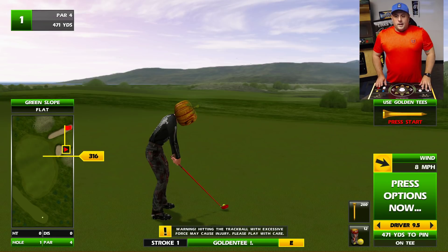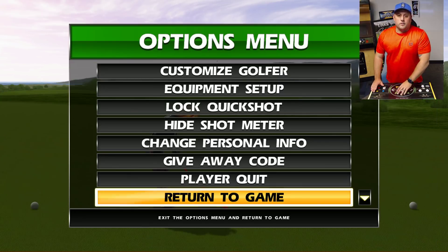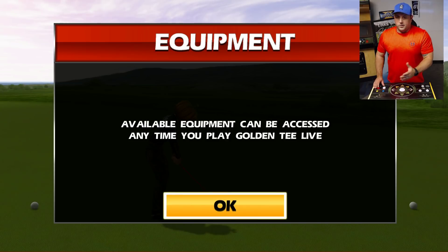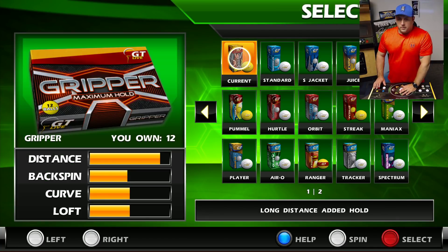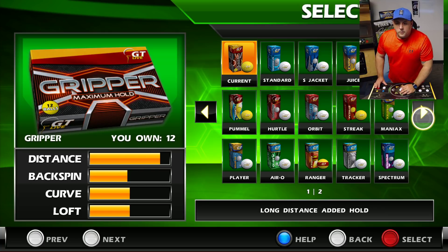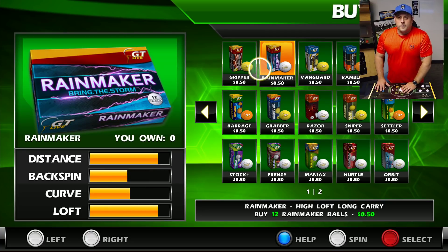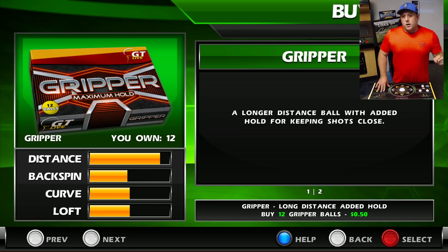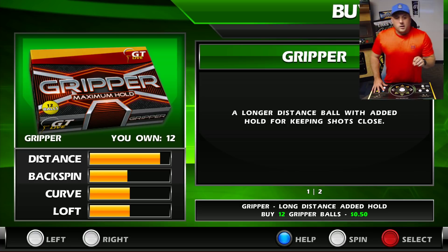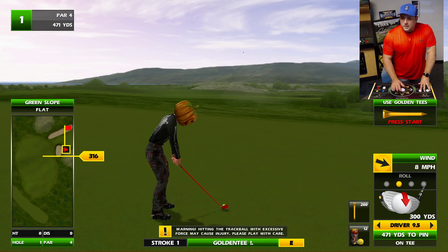Today specifically with this video we are going to cover the Gripper — we got a dozen of those. Let's do a little synopsis of what this ball actually does. It is a longer distance ball with added holes for keeping shots close. You look at the little distance meter on the left, it is way way up. It's a pretty balanced ball, although it's heavy in the distance department.